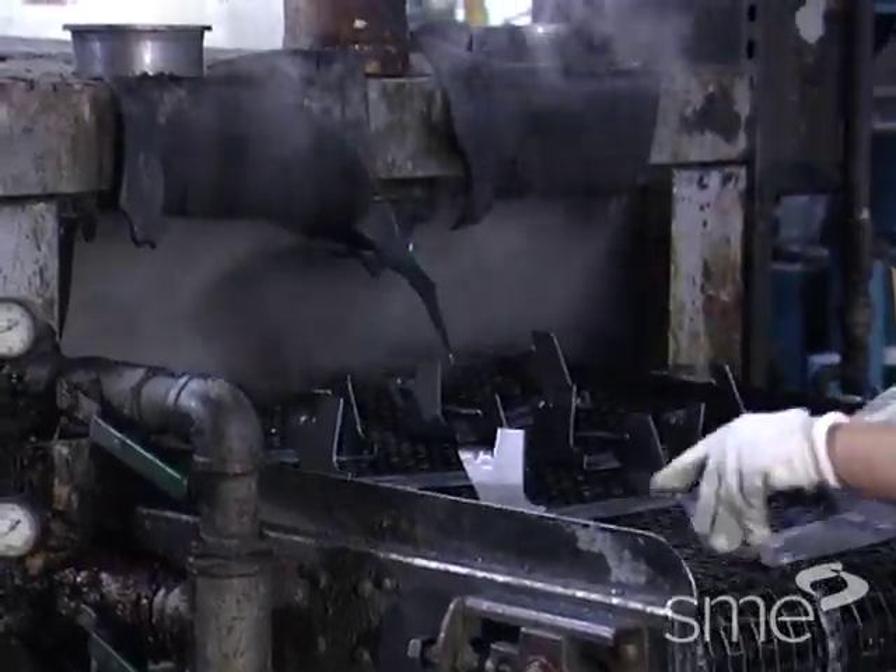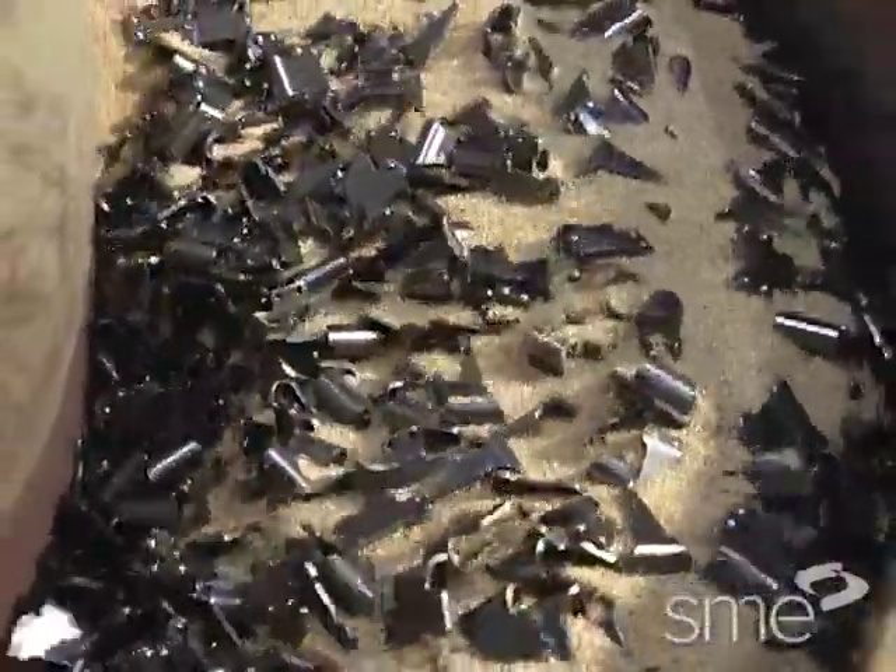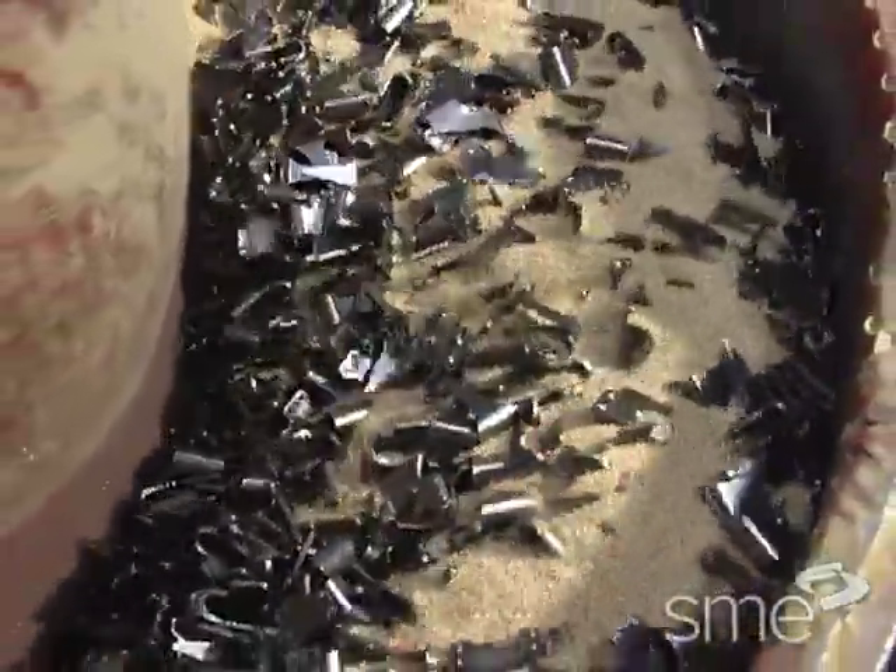Mass finishing not only deburrs, but can also clean, descale, brighten, polish, or surface finish work pieces.